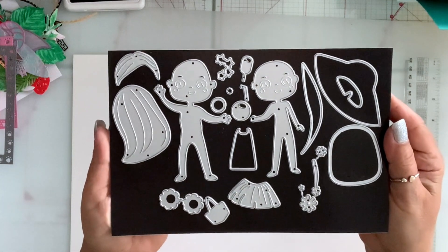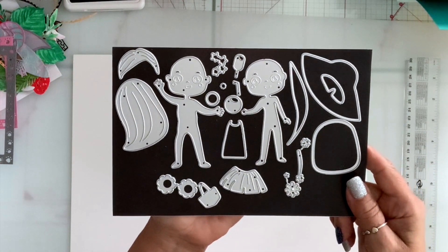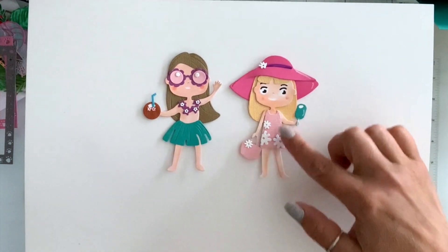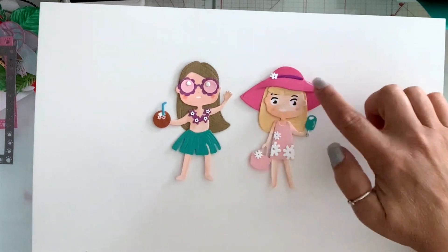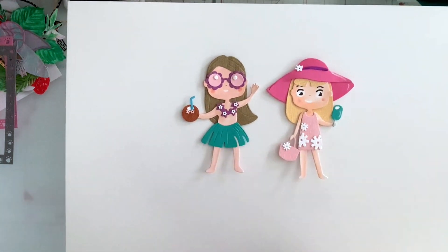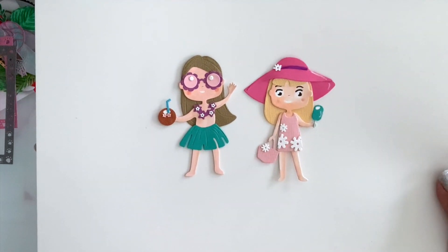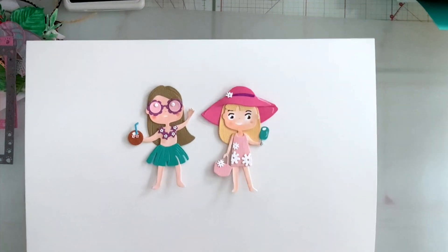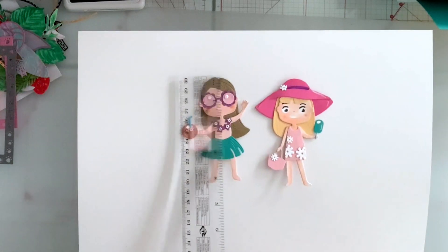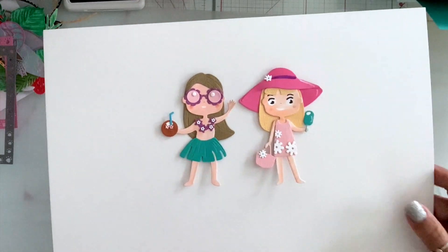My last die for today is this girl die set. You can make two different girls and it comes with all the layering pieces and accessories. One girl is wearing a dress with a purse, a popsicle, and a hat you can decorate with flowers. The other is more of a hula girl with a hula skirt, necklace, coconut drink, and sunglasses. They are four and a quarter by three inches.